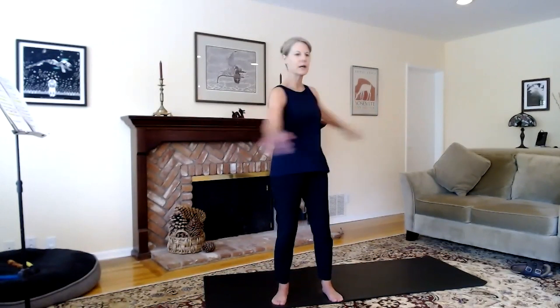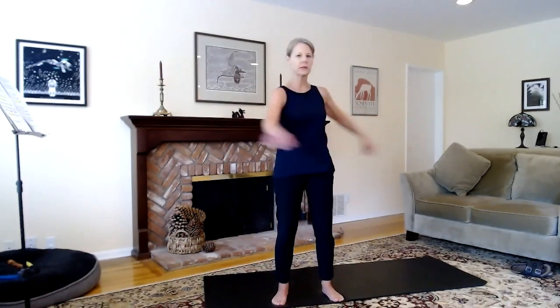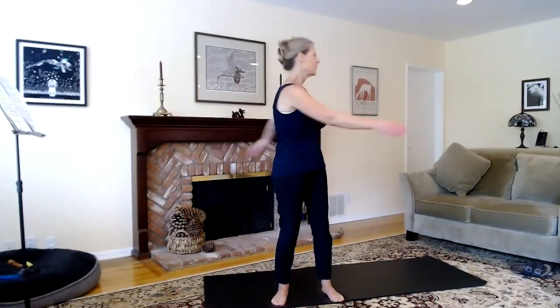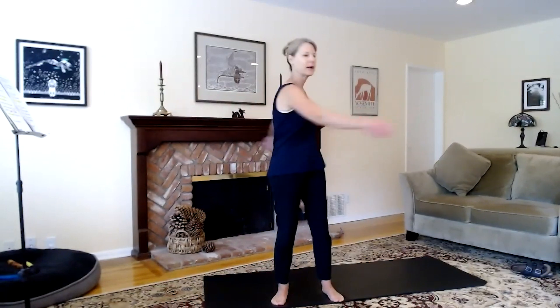We'll begin to turn from the hips and waist, letting the arms swing and tap. The back hand tapping on the kidneys, which is called the door of life. Front hand tapping on the belt meridian, awakening some chi into the center, loosening up the discs of our spines as we twist and turn, taking the head with you, freeing up any tension in the upper back, neck, or shoulders.